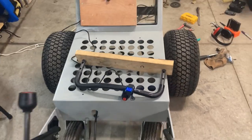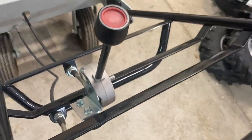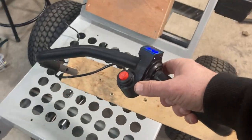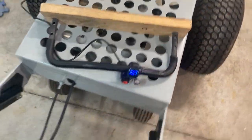Now we can back it up by putting it in reverse gear. I'm not using an electric reverse because we've got a mechanical one, which simplifies things. It's fast in reverse too.